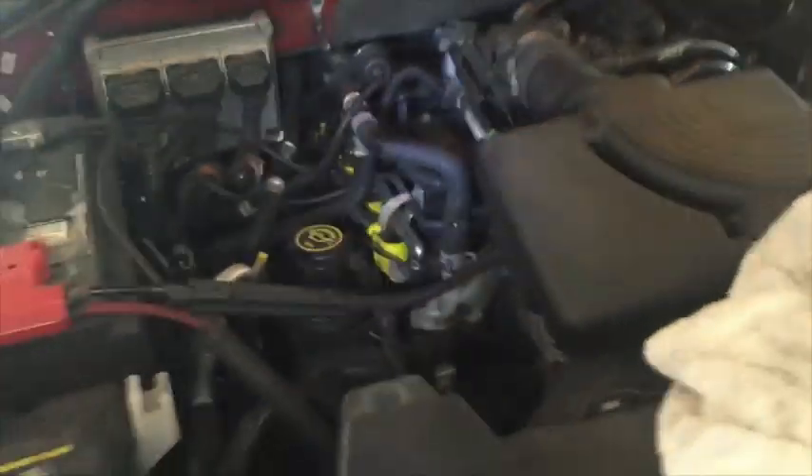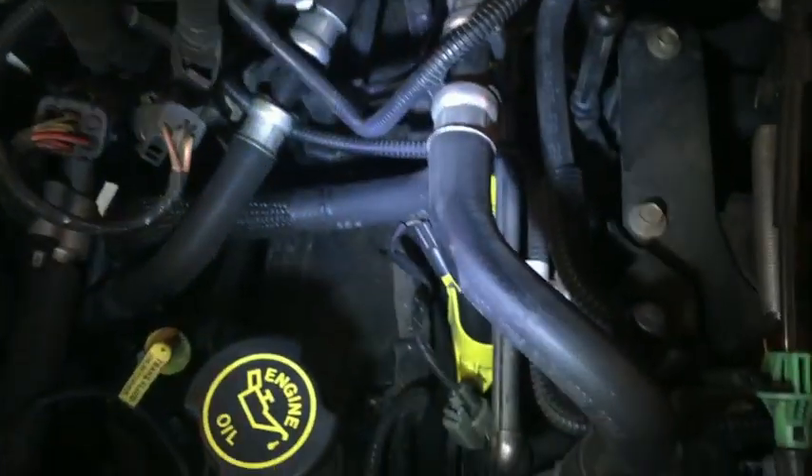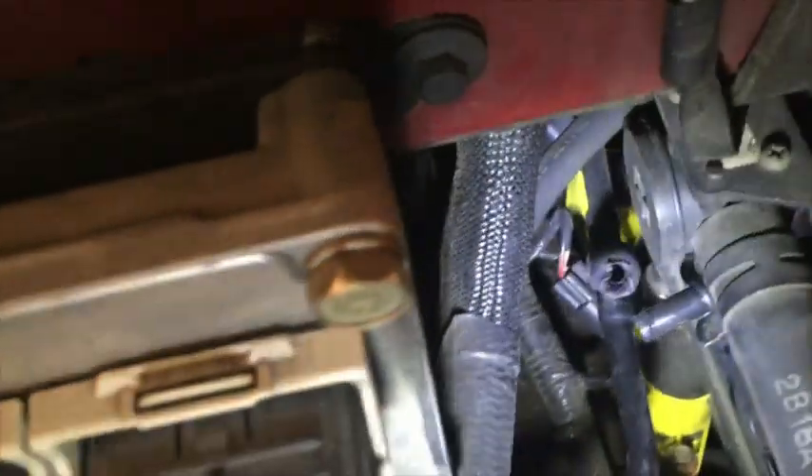The question is, where is it? You can see the other piece I haven't taken off yet, but it's right back here, at least on this engine. And then this, of course, is the other hose that hooks in through that elbow. So that's the location — right here on the left side, kind of up underneath the engine housing.